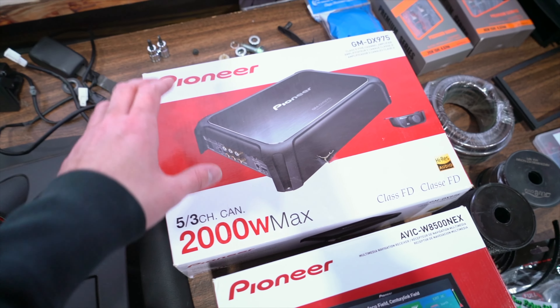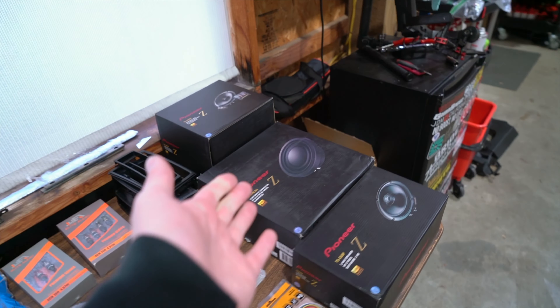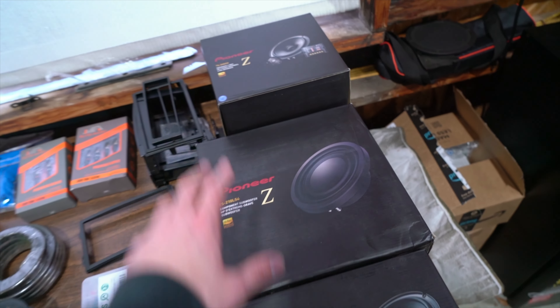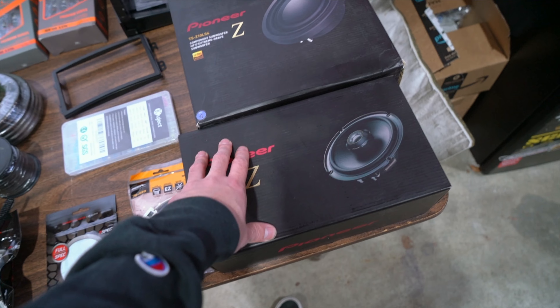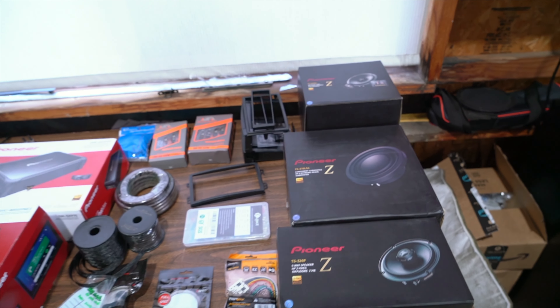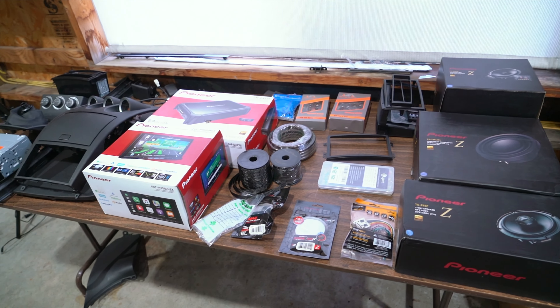Got a five-channel amp to power the four speakers and sub. Speaking of speakers and our sub, we've got a 10-inch sub that we're going to be putting in the back in the spare tire well so it can stay in while we're drifting. Six and a half inch speakers for the rear, and then component speakers up front. As we go through and do this install, I'll explain a little bit more about what these things are when we get to them.